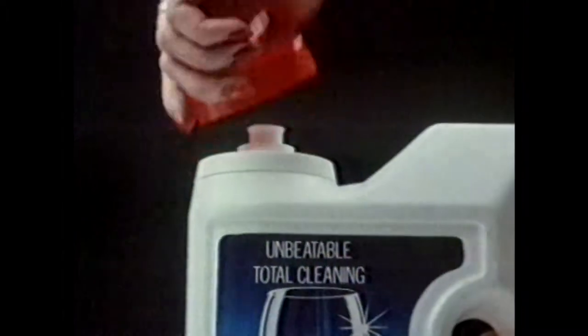For really unbeatable dishwashing, trust Finish with its three-stage cleaning action. Stage one breaks down hard to shift dried-on food. Two eases off stubborn stains. And three rinses residues clear away, leaving all this spotless.